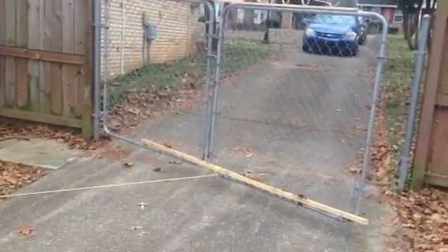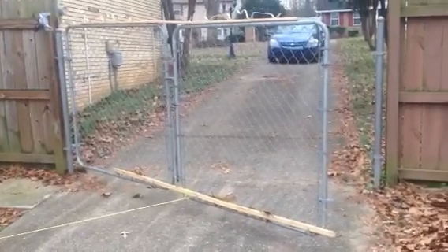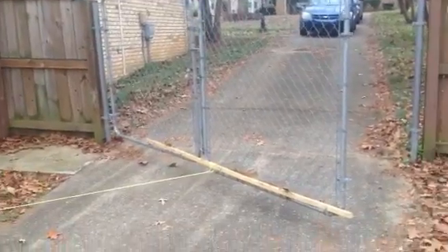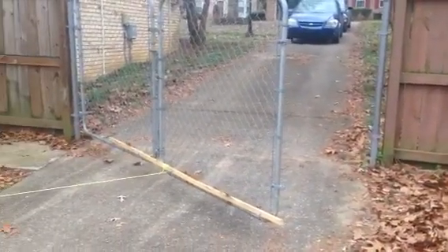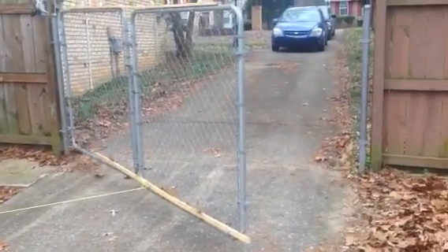When you come in, if you want to park in the garage, you've got to park your car, get out, and open this gate. It used to open like French doors, but I secured both halves together, so it's just one big gate now. But then you'd have to get out, drive through, get out again, close the gate, and go park your car. Total pain in the ass.